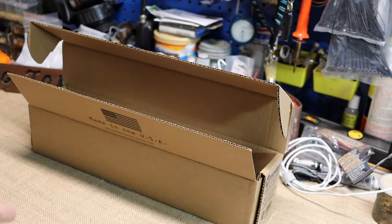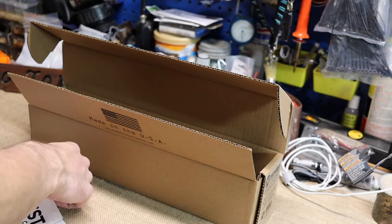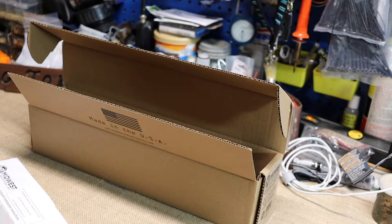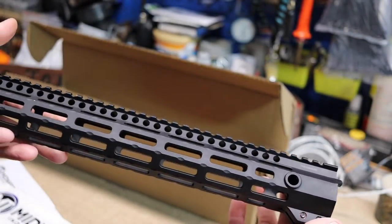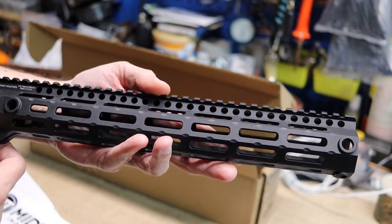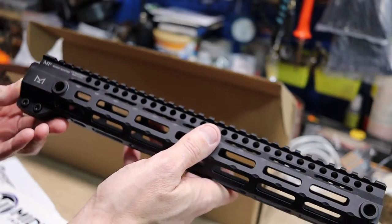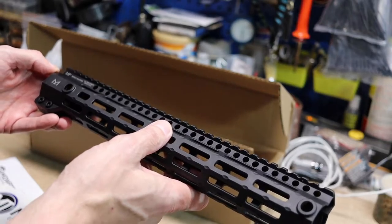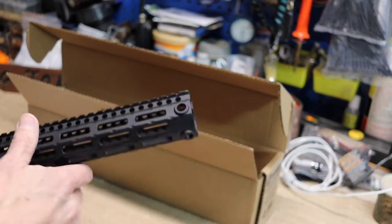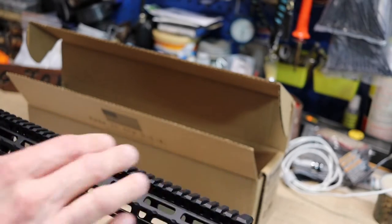So we got all this stuff, a low profile gas block and everything, which means we're putting a free float handguard on. Yep — Midwest Industries M-LOK. This is a little over 13 and 3/4 inches long, so it'll go just past the gas block. This thing is so stupid light — it's really gonna lighten that gun up. Cool thing is it's made in the USA. Pretty much all this stuff is made in the USA.